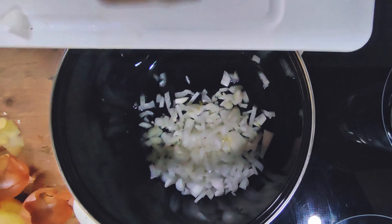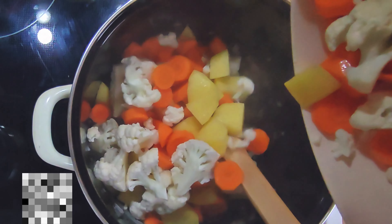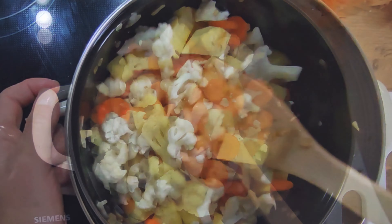Sauté the onion, add the vegetables except the peas, and sauté until slightly browned.